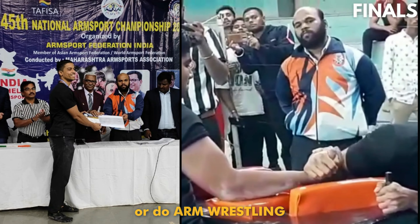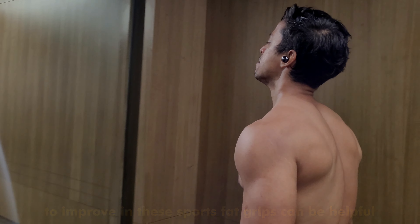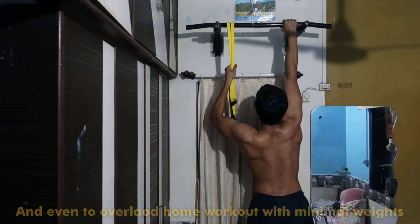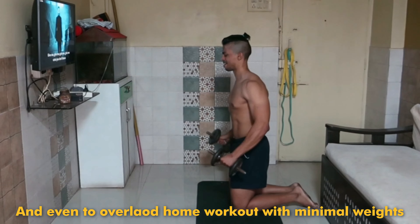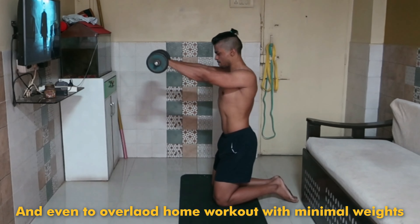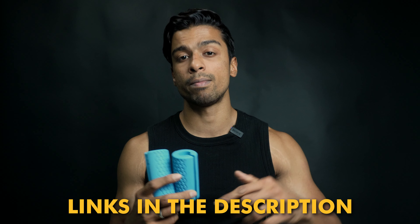And if you're a climber, into arm wrestling, or you play some bat-holding sport like cricket, tennis, or badminton, then this will be helpful to improve your grip strength, because grip strength matters a lot. And if you do a whole workout with limited weights and bodyweight, adding these grips to overload your exercises will be a very beneficial tool.